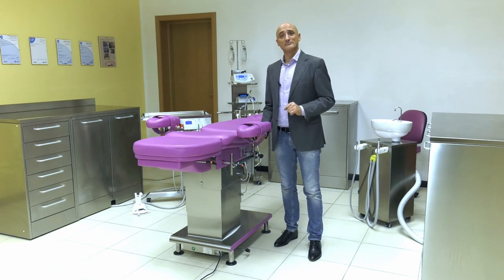Michele Cirillo, product specialist for the handy surgery line by Tecnomed Italia.